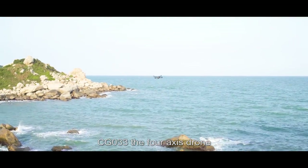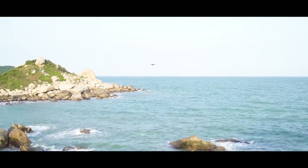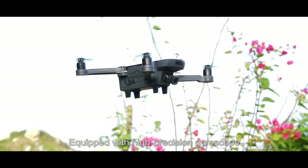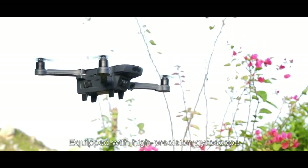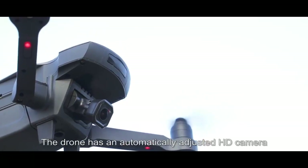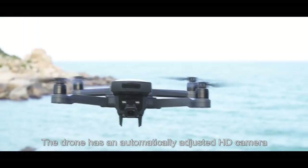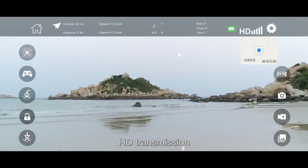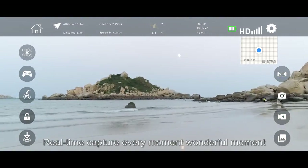CG-033, the 4-axis drone, which uses a GPS precise positioning system, equipped with a high-precision gyroscope for more precise positioning. The drone has an automatically adjusted HD camera, 5G Wi-Fi signal, HD transmission, and real-time capture of every moment.